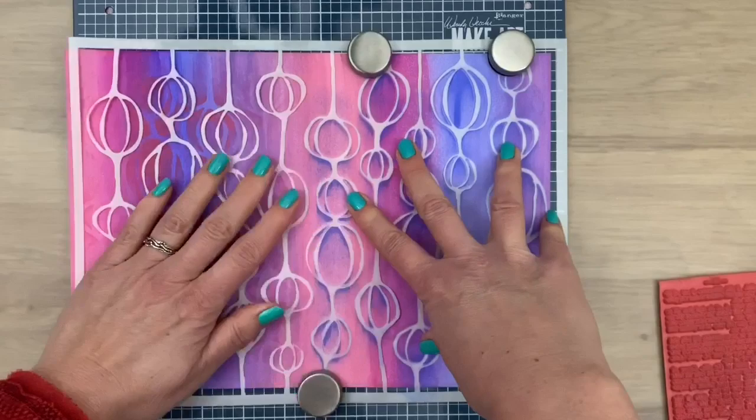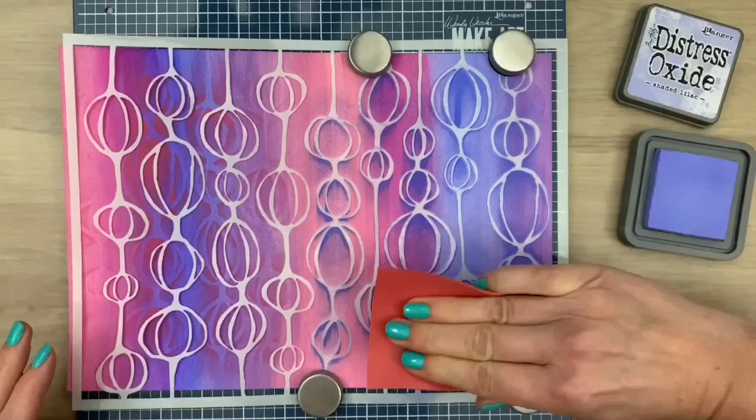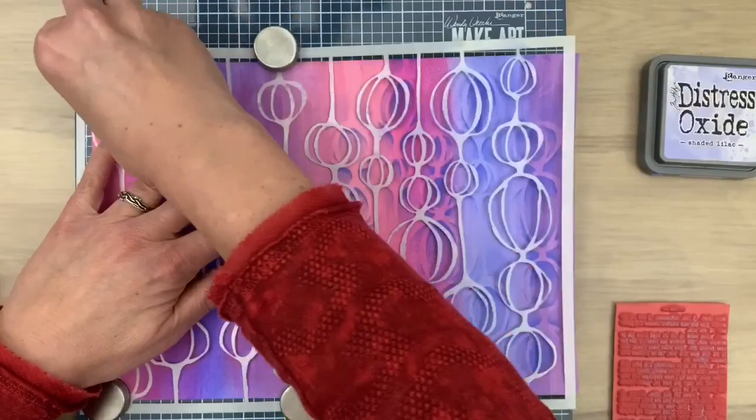I'm going to use some Distress Oxide inks that will match the colors I used with the paint. I'm just doing some freehand stamping over the stencil, which gives you some really fun patterns with the stamps and stencil pattern together. The sheared lilac is a really soft color — it adds to the texture but it's a really subtle color. I'm going to move the stencil to the other side so I can stamp there too.